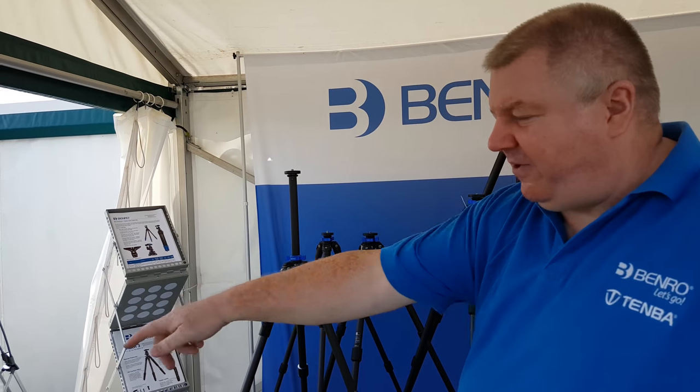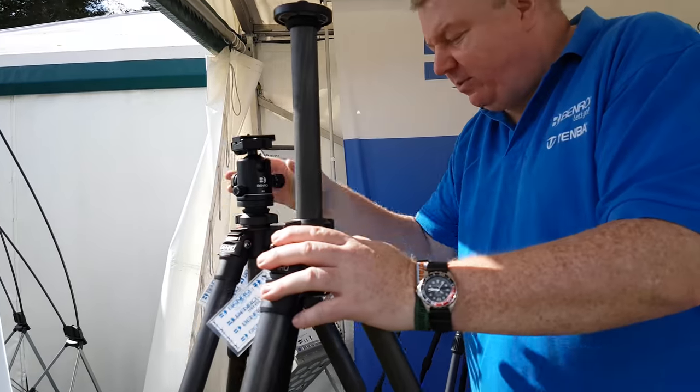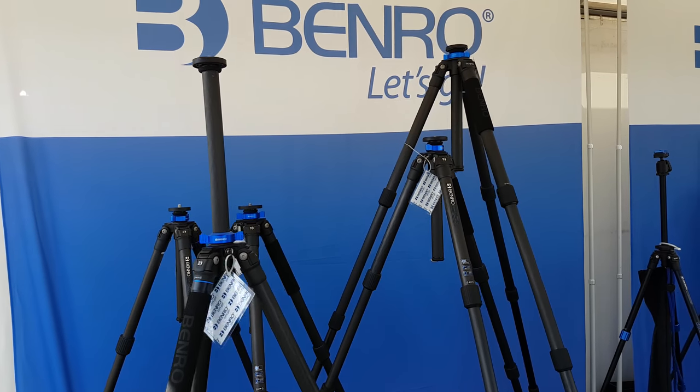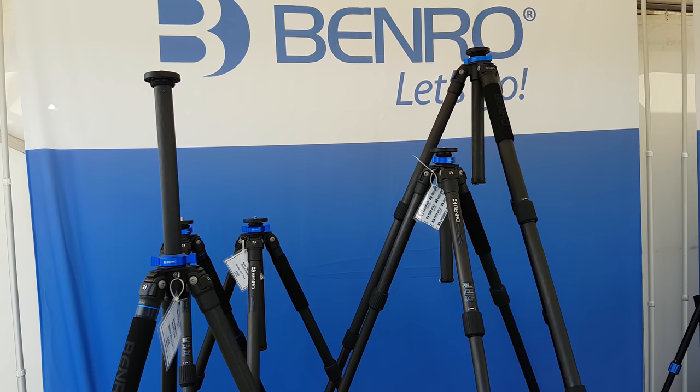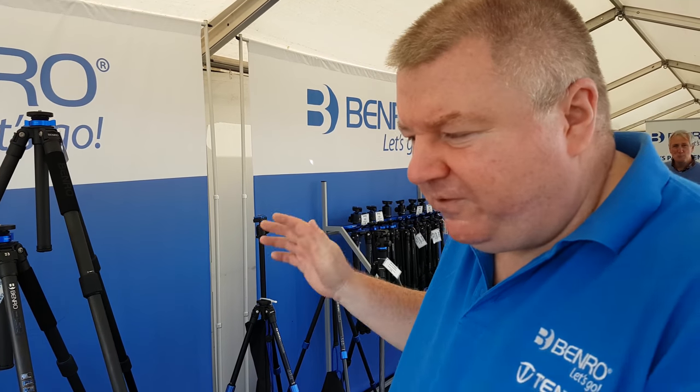We've got some great photo tripods, carbon fibre, legs only, kits with heads. We have our Mach 3 product range — award winning, awesome if you're using scopes, long lenses, perfect for photography and bird watching.